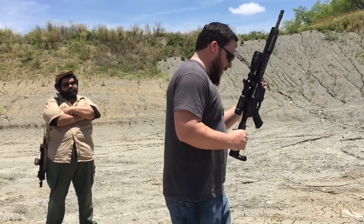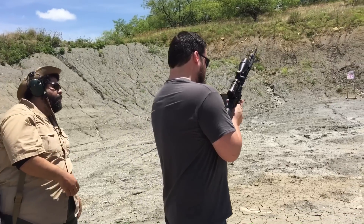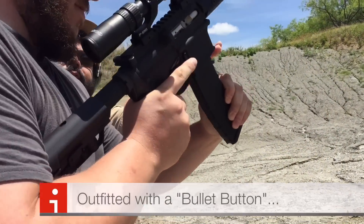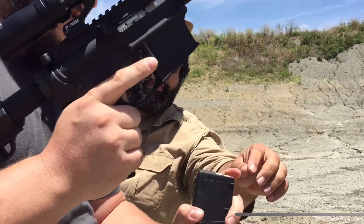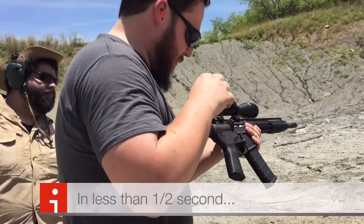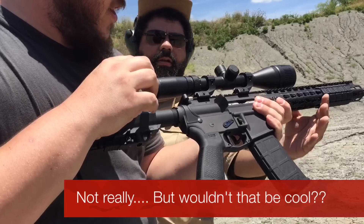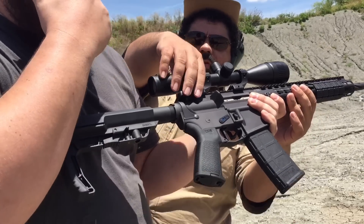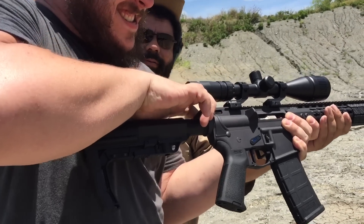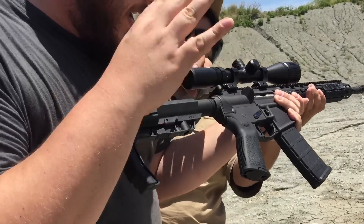Do I put it over there? Okay, I'm in a safe direction. Load your magazine in — you got to turn it around. Oh okay, the bullet faces forward. What do I do, just turn it on? Is there an on switch? Well first we want to make sure it's in safety.